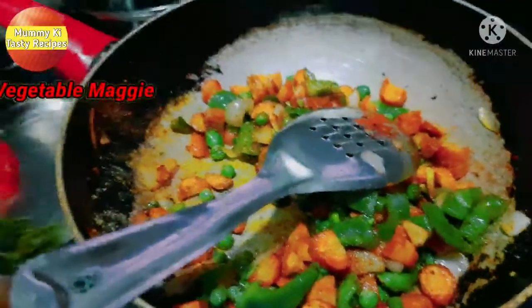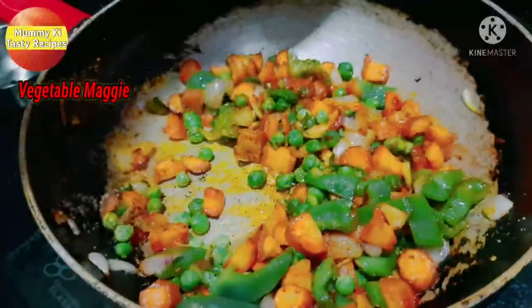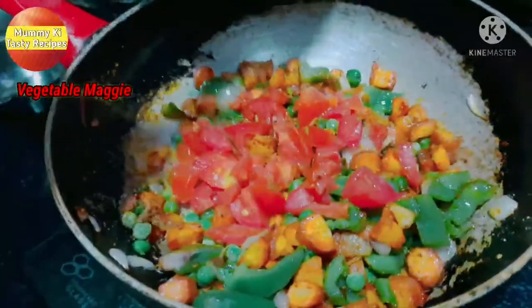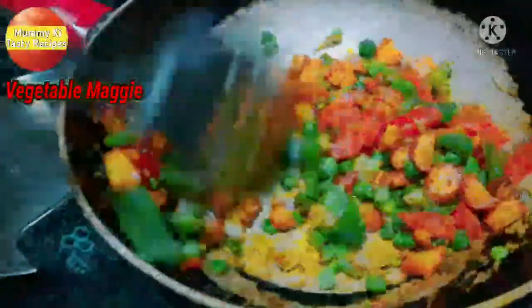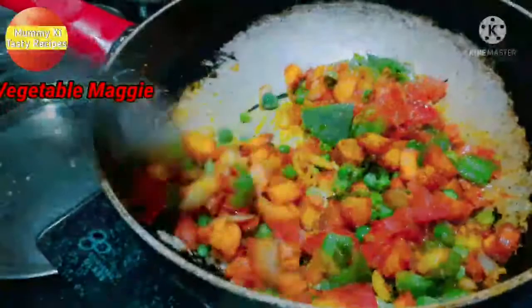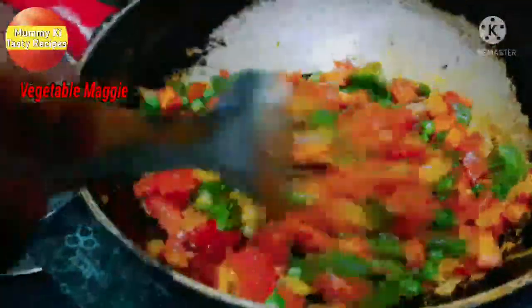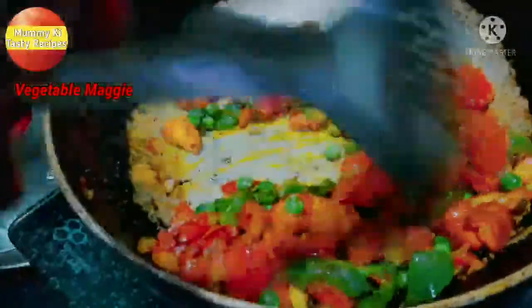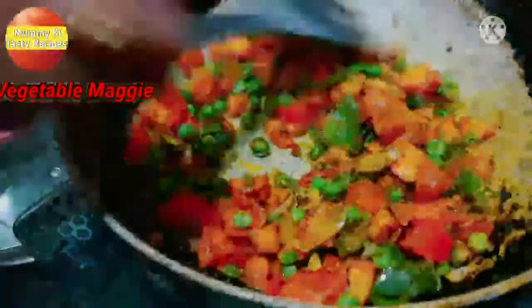We are using all the vegetables — Simla mirch, tomatoes, and peas. We add salt and seasoning to bring out the taste and flavor. I have added extra masala in this way.